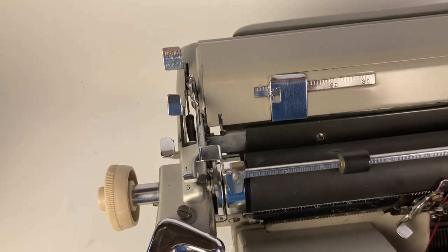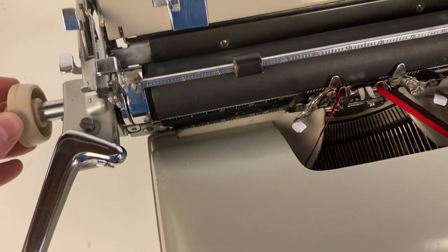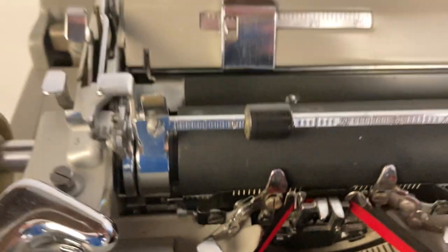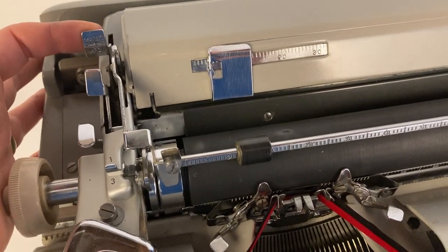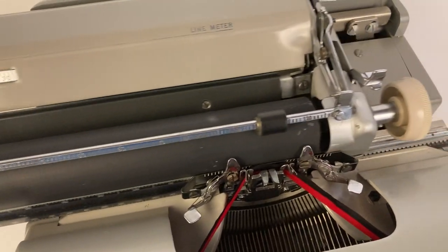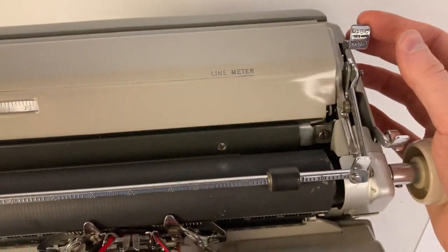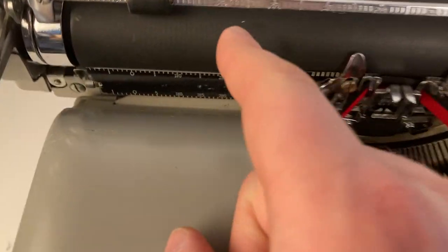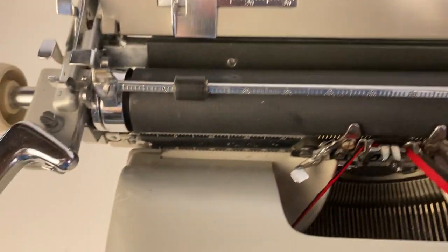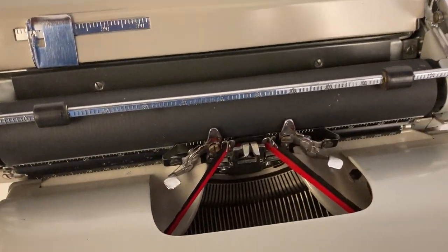The last nice feature of this machine is the magic margins — there's one on the left and one on the right. To use them, find a position wherever you'd like. Say it's around position 20: pull the margin release towards you and you can hear it snap, so the left margin is now set at 20. For the right, the margins are currently set to the outside — say we want to go to about 60: press and pull this in, and now our margin is set from about 20 to 60.